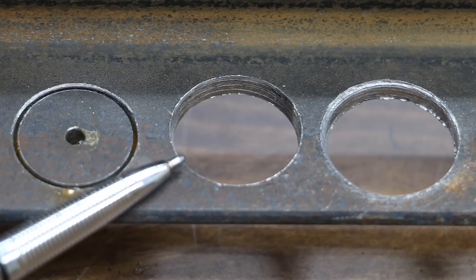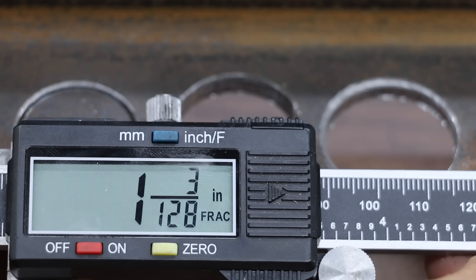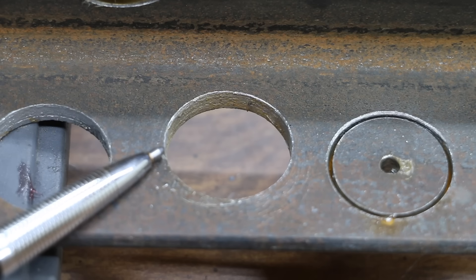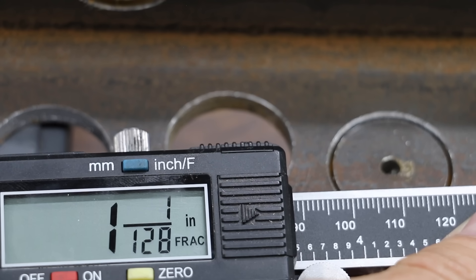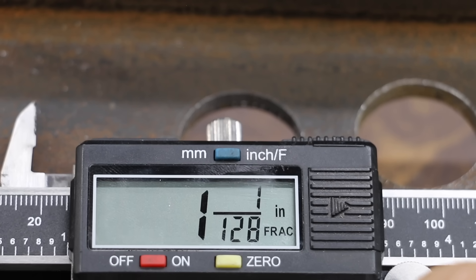The smoothness of the cut with the DeWalt Impact Ready is probably the best yet at 1 and 3/128ths. Unfortunately, the Milwaukee Impact Ready didn't quite make it, but it was very close. The quality of the finish with the DeWalt Carbide is definitely the best yet and it's also extremely accurate. The DrillHog provided an extremely smooth cut, only 1/128th over an inch.